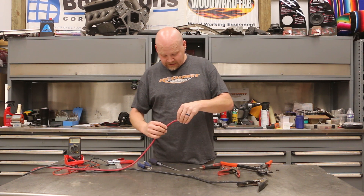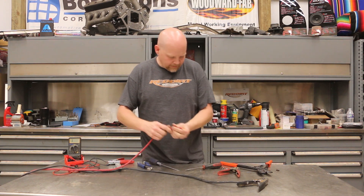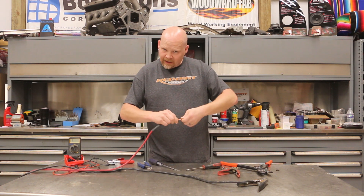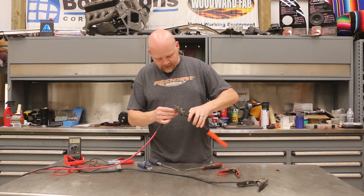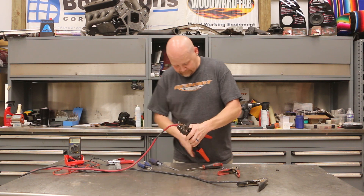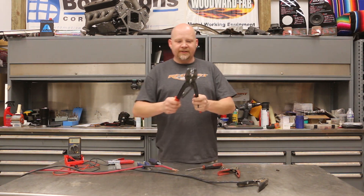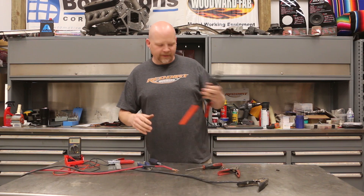We've got a bit of heat shrink, we're going to slide that over. Pull it back a little bit. This is 8-gauge wire, so we're going to use a brand new copper 8-gauge lug. We're going to put this in the correct side of our crimpers. I like using these because it won't let you release the crimp until it is completed.